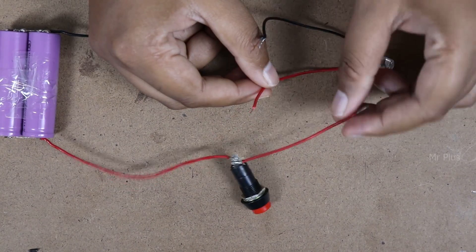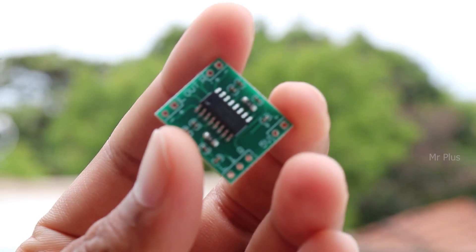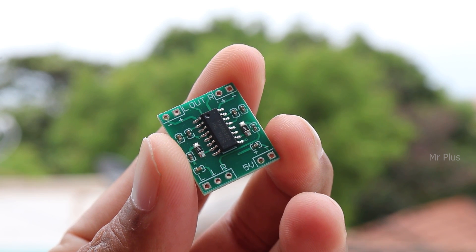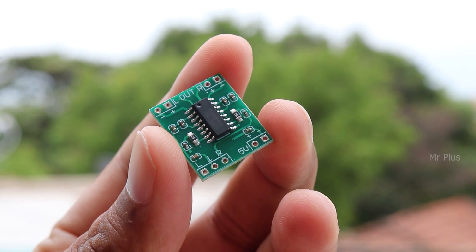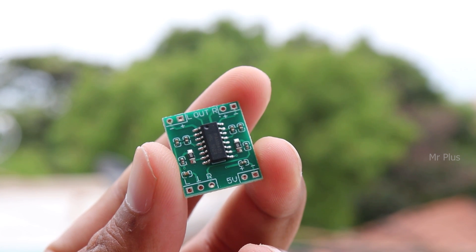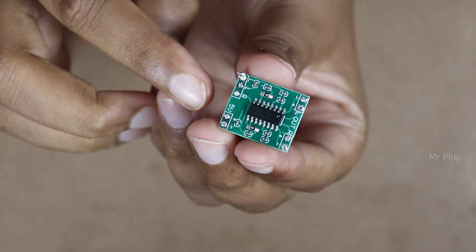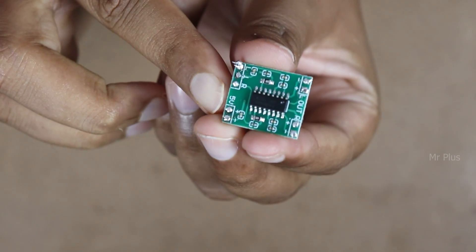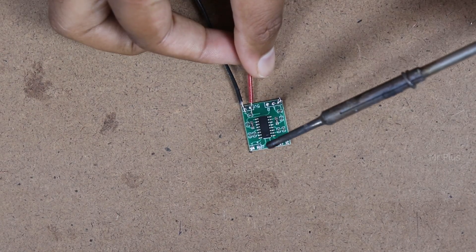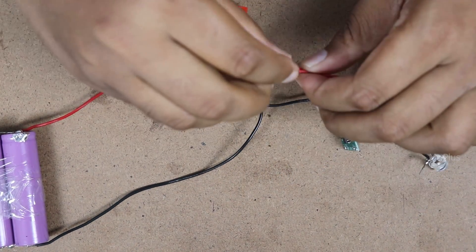With the switch, we will connect red wire with the LED light. We will also add plus wire with the LED light. If you want to purchase the board, there is a link in the description. In this board, the key is 5V, plus and minus. So we can solder the minus and plus wire. Red wire goes to LED light.